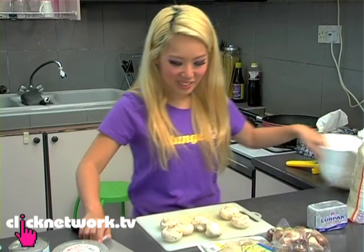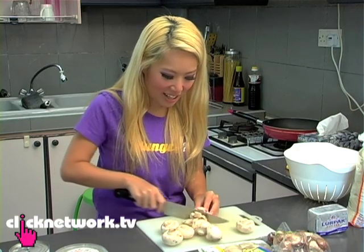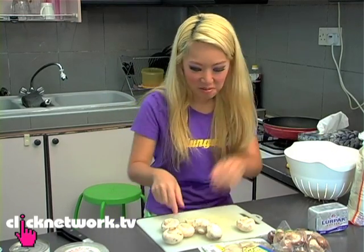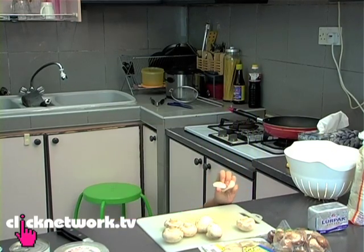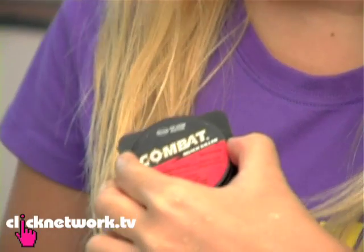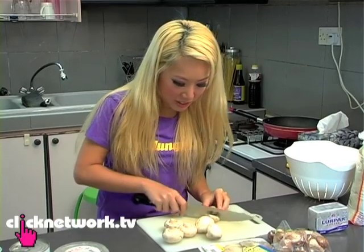I wouldn't say I'm much of a cook. I'm generally very lazy to go and buy the ingredients. But I think when I cook, it's not bad. Nobody has had to say it's horrible yet. Oops, it just dropped — I'm not a very clean cook. That one just dropped on the cockroach poison, but it's just the top one, right? Nobody needs to know.